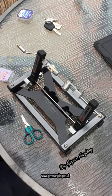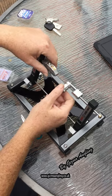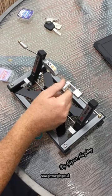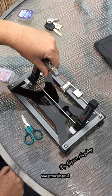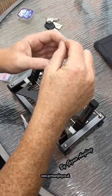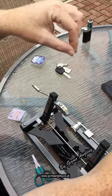Cut. Wet the knot. Push the prong. That's nice and tight. Release the hook. Hold the hook. Push the prong. Release. You now have a perfect six inch hook length.